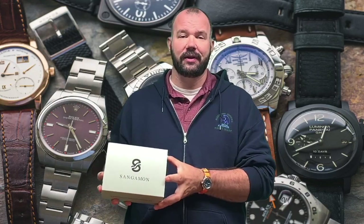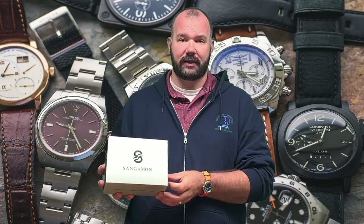Hey everyone, welcome to Murley on Time. My name is Chris Murleys. Today we are unboxing a watch that was sent to my channel — this is a Murley on Time first that I am so excited about. Brian from Sangamon Watches sent me this watch and this is the first sponsored video for Murley on Time because I get to keep the watch.